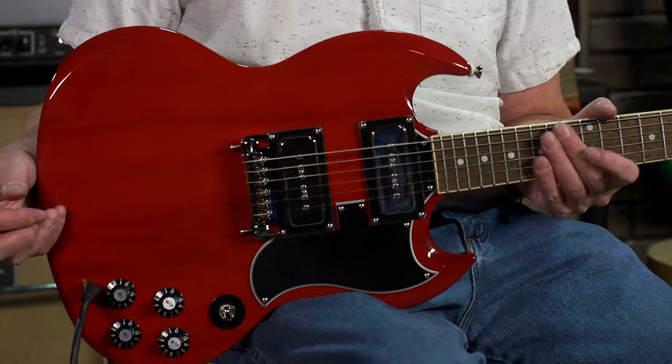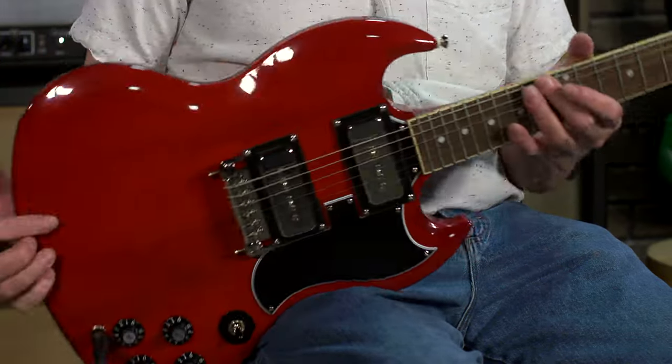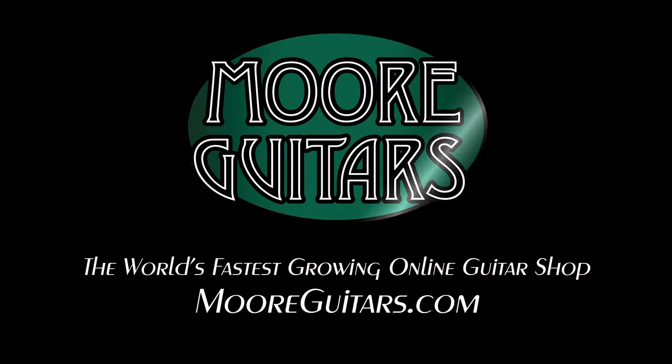I will be on this for a while. Gorgeous. The Epiphone Tony Iommi Signature SG. Pick it up right here — moremusic and moreguitars.com. Go Be Good. The Epiphone Tony Iommi Signature SG — something's right here.